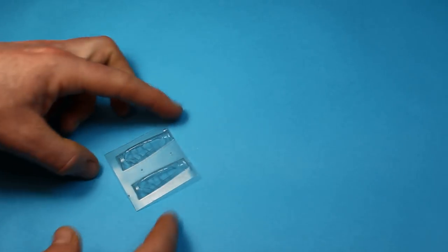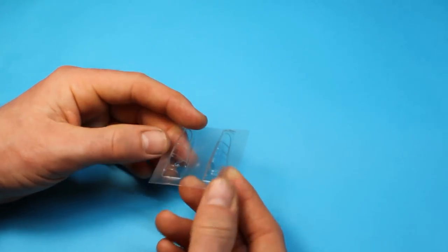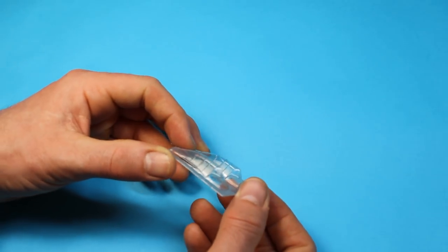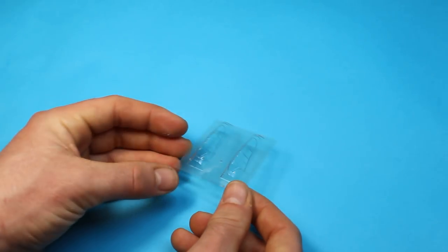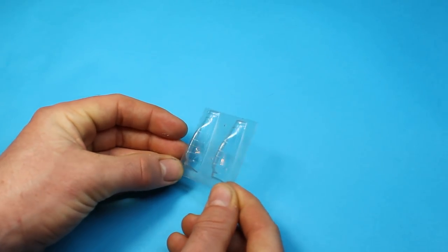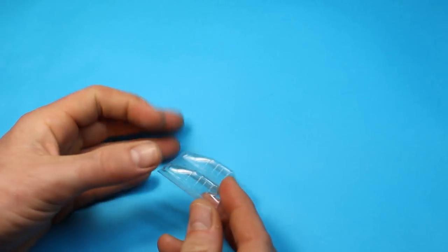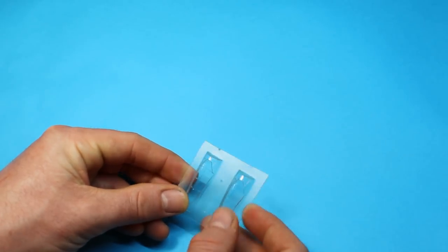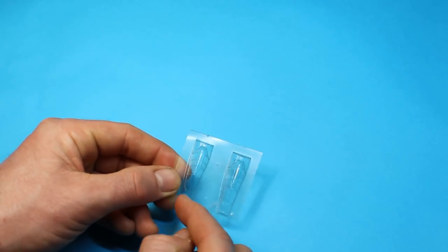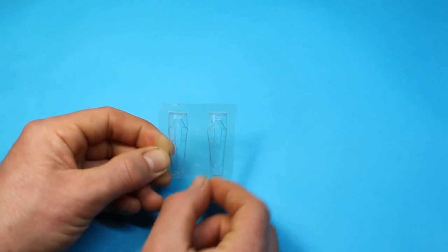Then we have the vac-form canopy — you get two of these, and they do appear to be identical, so you get two canopies in case you have a problem with one. It might also be worth seeing if one can be carefully cut so the middle portion can be slid back to represent an open canopy.